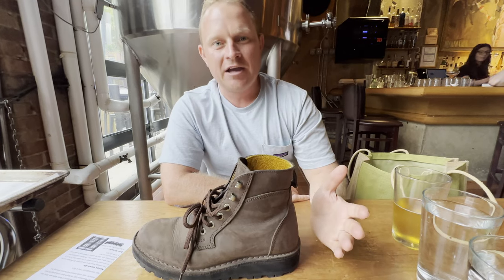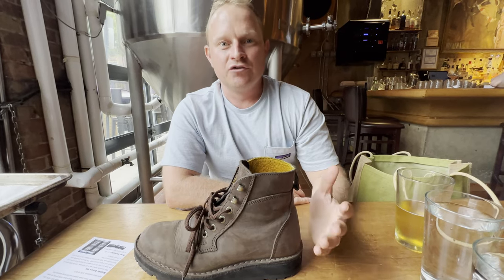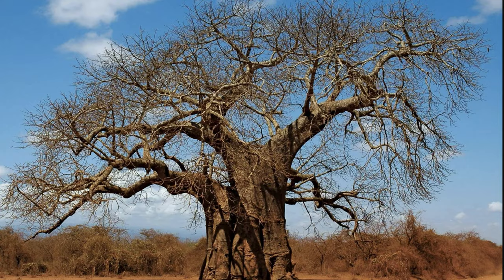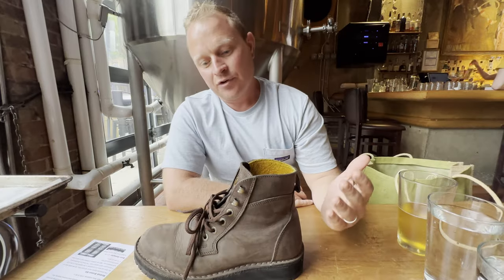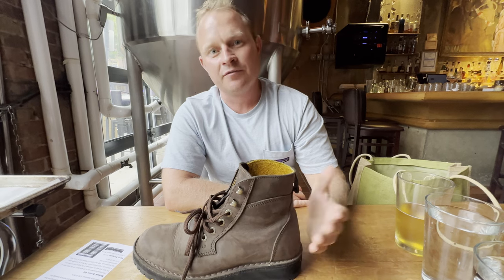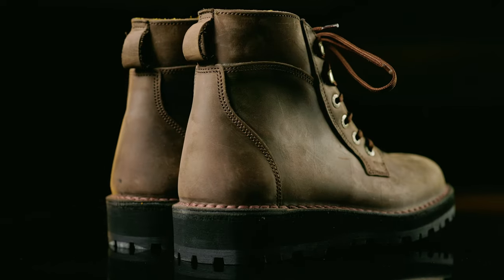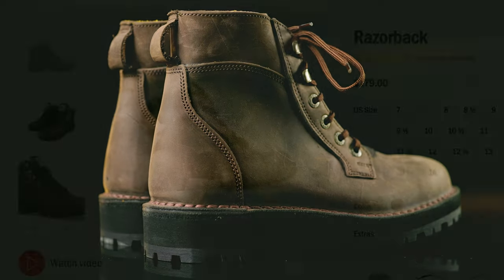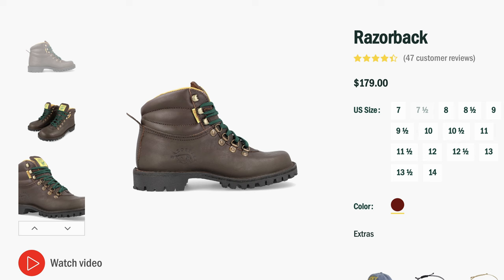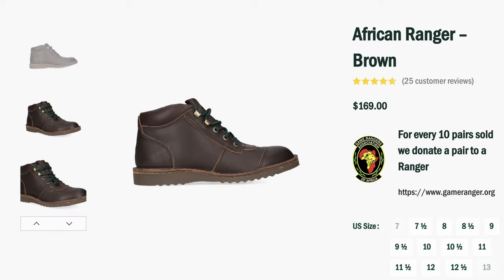This boot is named the Baobab because back in Southern Africa, the Baobab is a very well-known tree. It can live for thousands of years, and the reason they named it Baobab was to celebrate their 30 years of boot-making history. The Jim Green Baobab is a bit of a mutt, being a combination of their flagship Razorback — which, in my opinion, is still the best-value work boot available today — and the African Ranger that I reviewed last year.